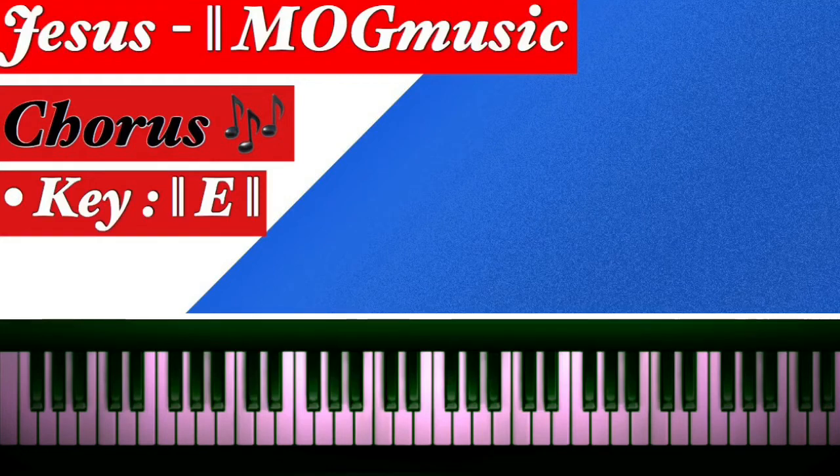The chorus moves from the four, then to the three — a perfect fit — and E over G sharp.